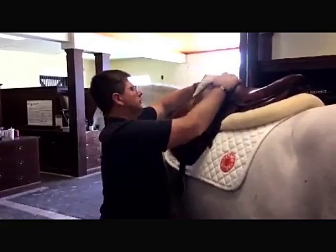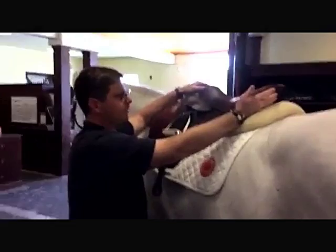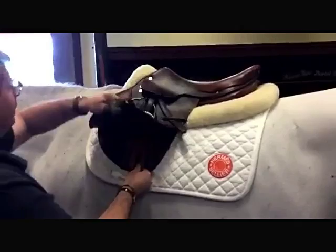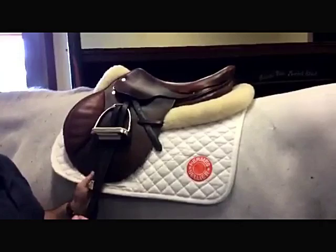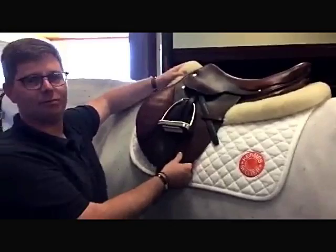Once you get the pads on, you're looking for the same simple things. You want wither clearance still. Make sure the saddle's still level — typically when a saddle is level, the pommel and the cantle are about even. Most saddles, not all, the billets will be straight. Then running your hands down underneath all the padding, because the padding's going to either lift or cause more pressure in spots. I'm still getting the same pressure front to back, which is good. This saddle combination with the square pad and the thin line pad works well for Motto, offering him the freedom of his back and shoulders.